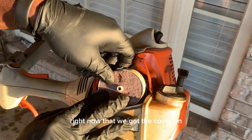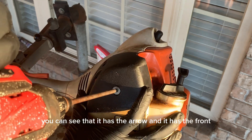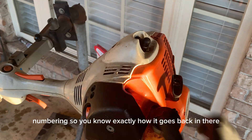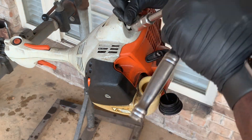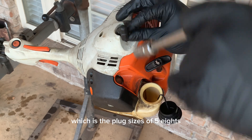Now that we've got the cover on, we'll get the air filter put back in. If you buy this part, you can see it has an arrow and front numbering so you'll know exactly how it goes back in. Now I'm going to change the spark plug on it — the plug size is five-eighths.